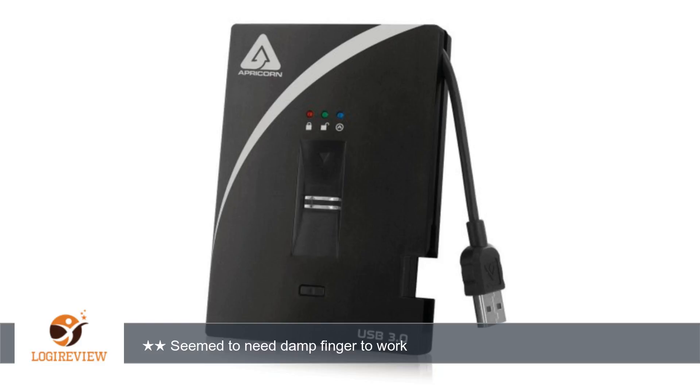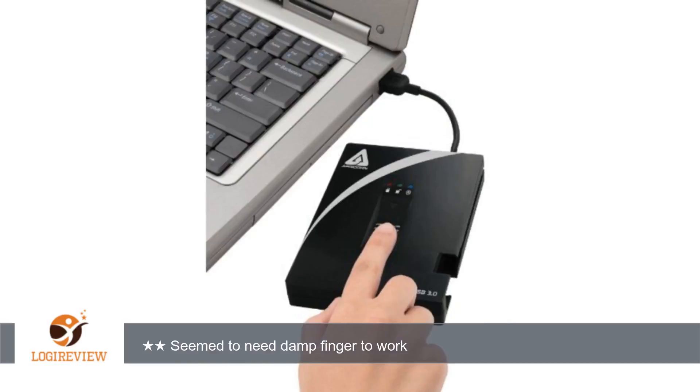Seems unreliable. The fingerprint reader worked sometimes after multiple tries if I wet the finger and let it partially dry first. This is Australia, so humidity is low, but I have had a laptop fingerprint reader for years without this issue. I spent about 2 hours registering different prints, trying different pressure or ways of using it, having someone else try, etc., and gave up. Eventually returned it.